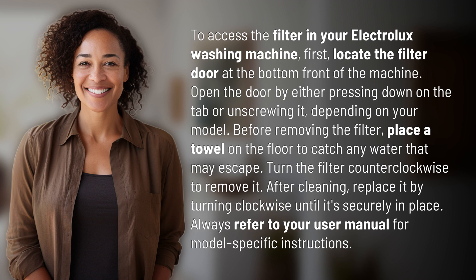Before removing the filter, place a towel on the floor to catch any water that may escape. Turn the filter counter-clockwise to remove it. After cleaning, replace it by turning clockwise until it's securely in place. Always refer to your user manual for model-specific instructions.